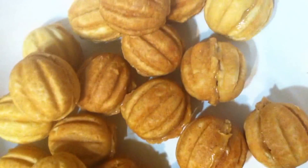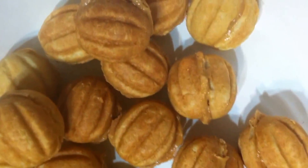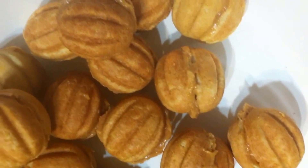If you want the recipe, I'm going to post it down below.